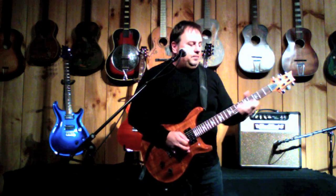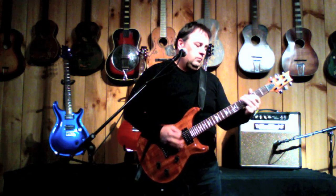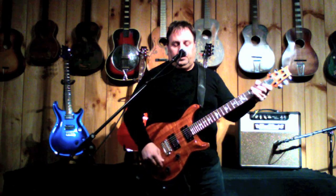Now I'm on the neck pickup. I'm just going to go through the positions.